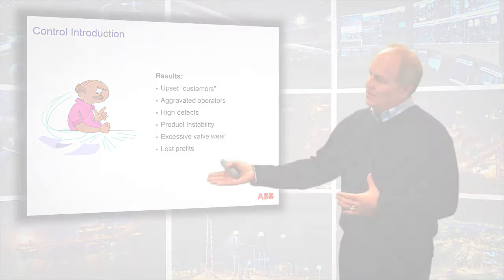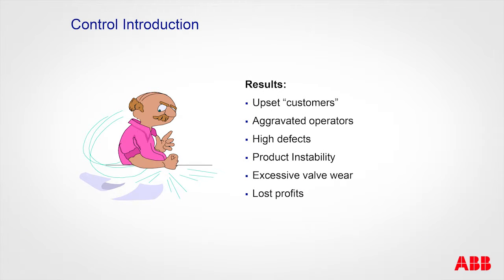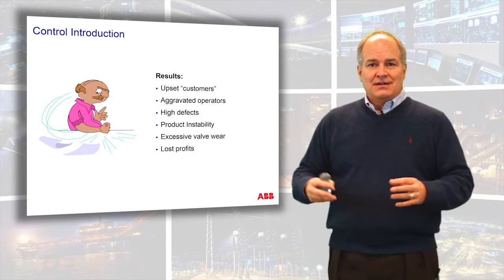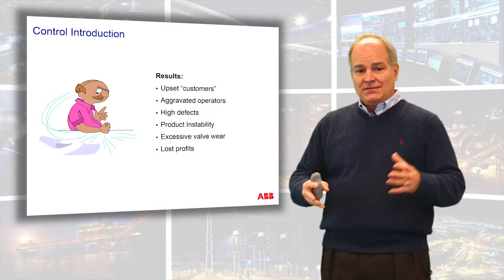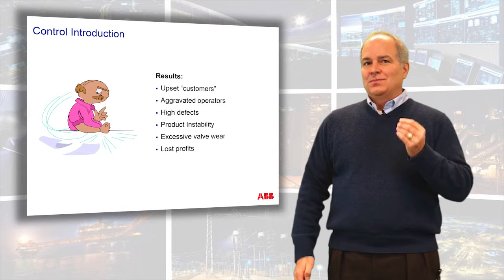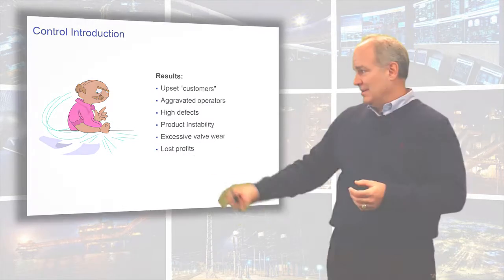Over the years, these are some of the issues that come to the surface: if you have a control system that's not operating properly, you can have upset customers — your product quality is not stable, so they can't get a reliable product. Your operators get aggravated, get fed up with the control system, and just turn it off. You get defects, production barriers, instability in your process, and valve wear. Valve wear is a silent killer — your valves are twitching around, there's wear and tear, they eventually break, and you have a catastrophic failure. But undeniably, the area that gets your production group most excited is lost profits.